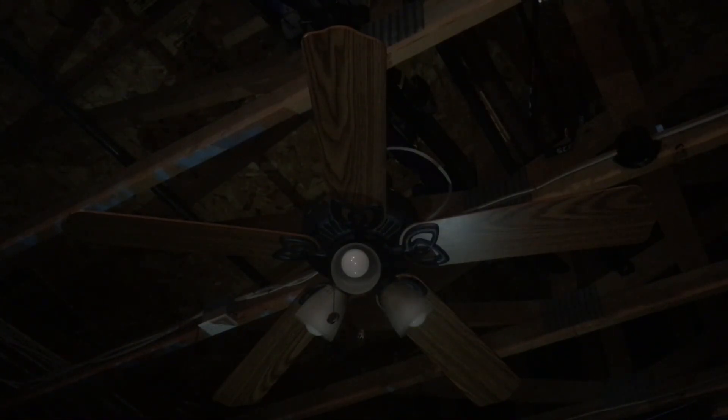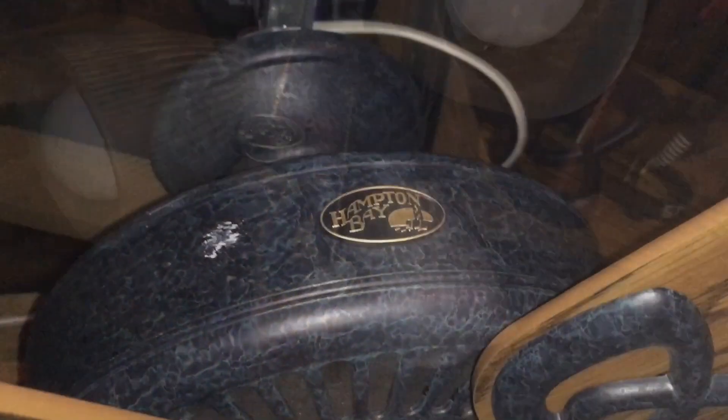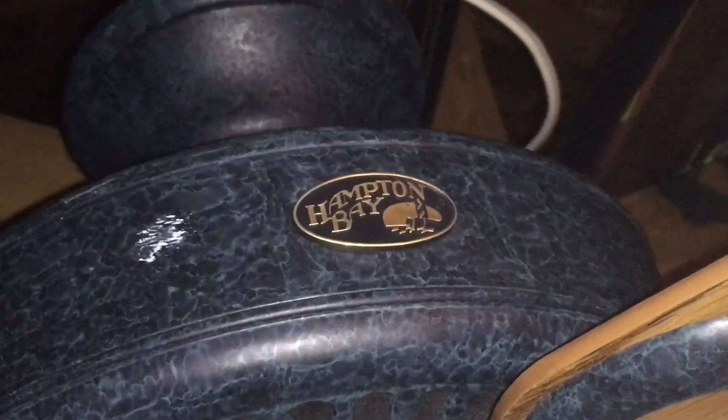Now before I turn the fan on, I'm going to give you a closer look at it. Alright, now let's get to turning the fan on. But first, let's start with the light.